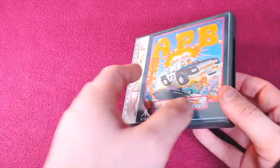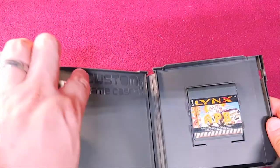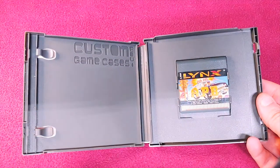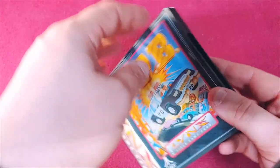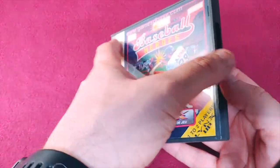Now we're going to go on with the Atari Lynx collection. First up we have APB. The cases that I have these in are Shadowfox cases by CustomGameCases.com. I really like these cases because they work really well.